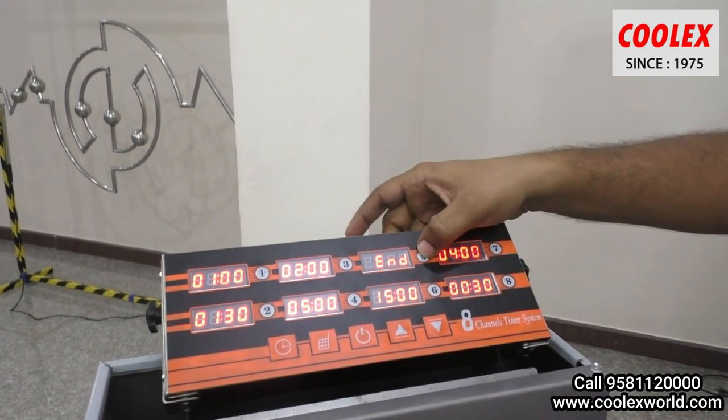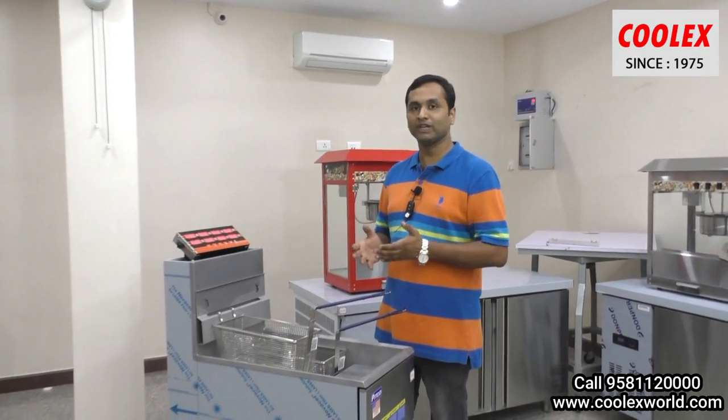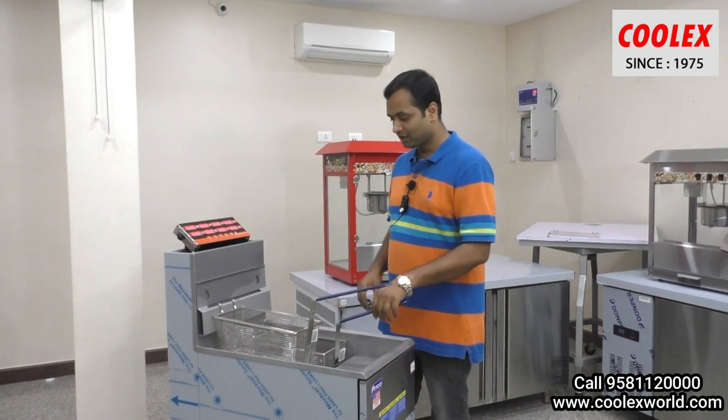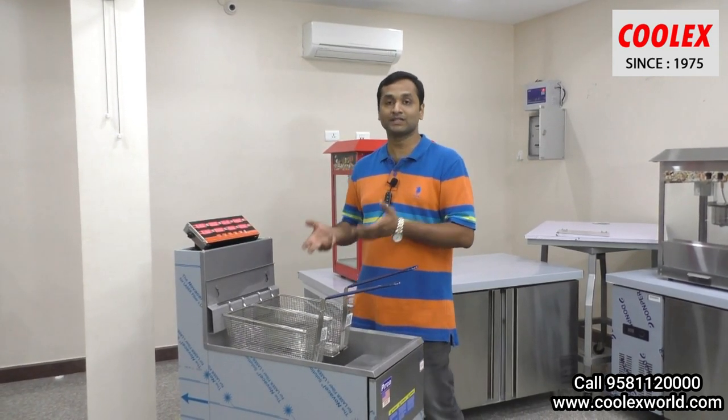I am stopping it. After 3 minutes there is a buzzer and we know the time is completed. Now we can lift the basket — the french fries are ready to serve.